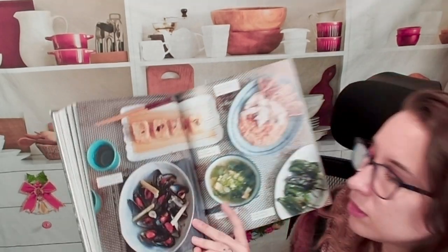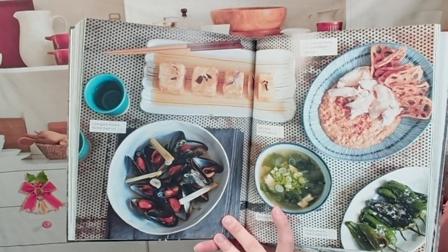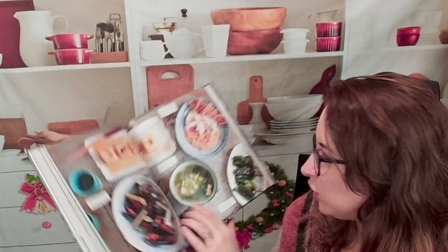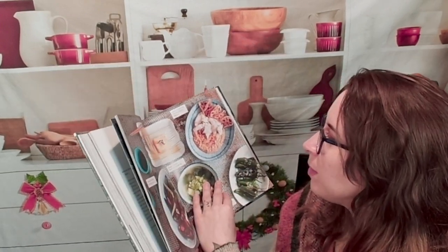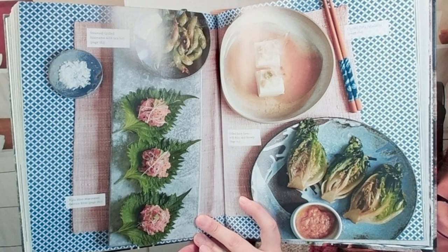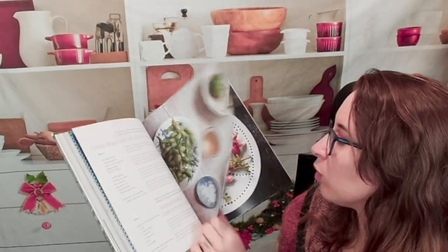Now we're going into nibbles — so extra sides. Things that maybe you don't necessarily have to grill. For instance, we have a shishito pepper dish right here, a lotus crisp with fresh crab taramasalata right here. Some more table settings — great nibbles for before you have a big grill.